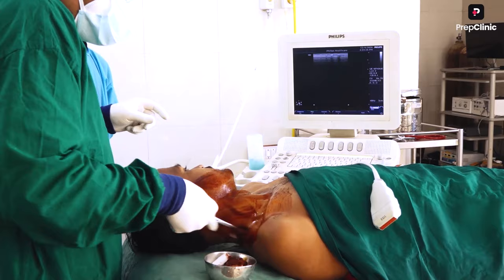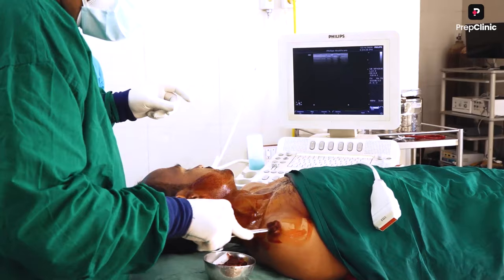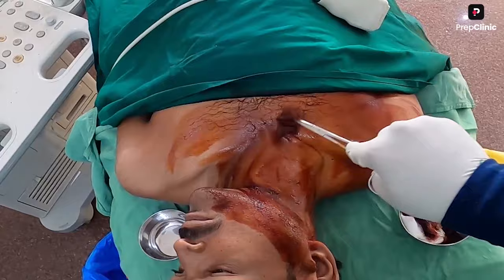This is an ultrasound-guided procedure. Ultrasound is preferred nowadays — earlier, blind procedures were being done — and it is mandatory wherever it is available, so that there is no injury and we can do the procedure in a smooth manner.